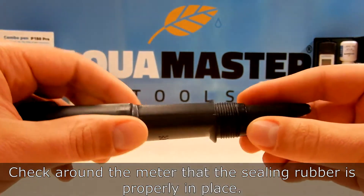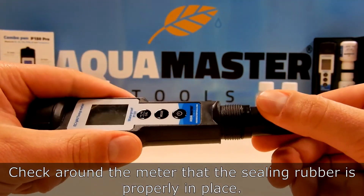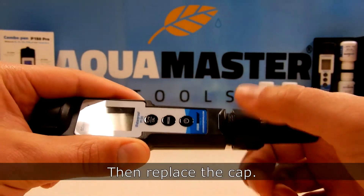Check around the meter that the sealing rubber is properly in place. Put the sealing ring back in place and tighten it securely. Then replace the cap.